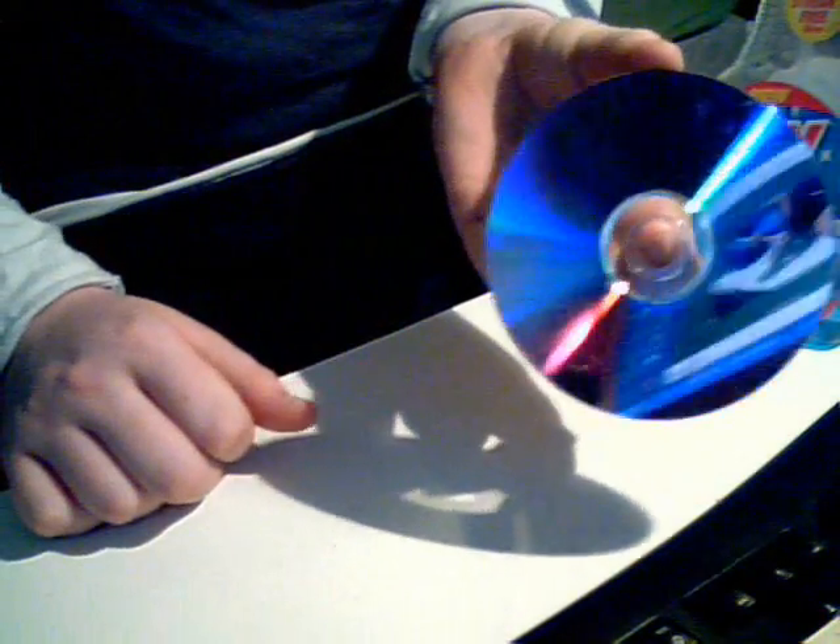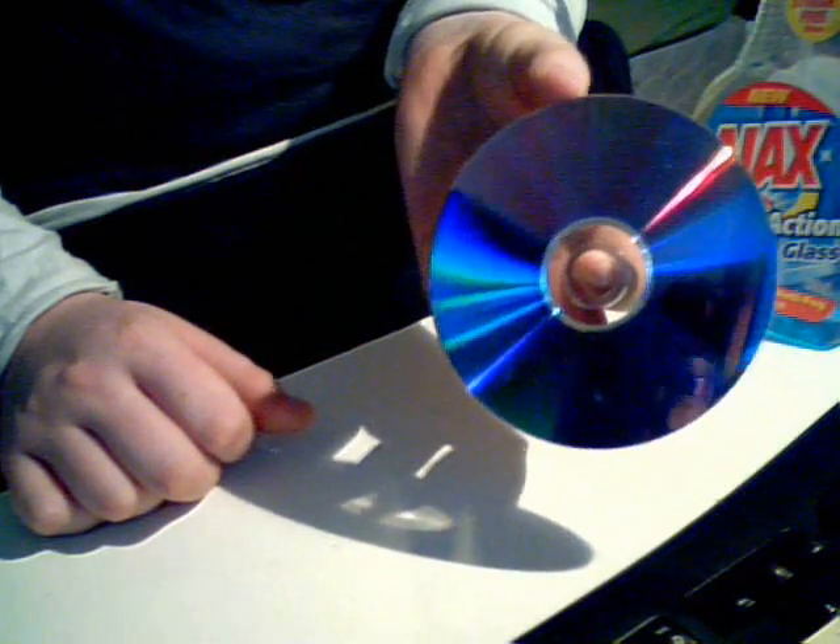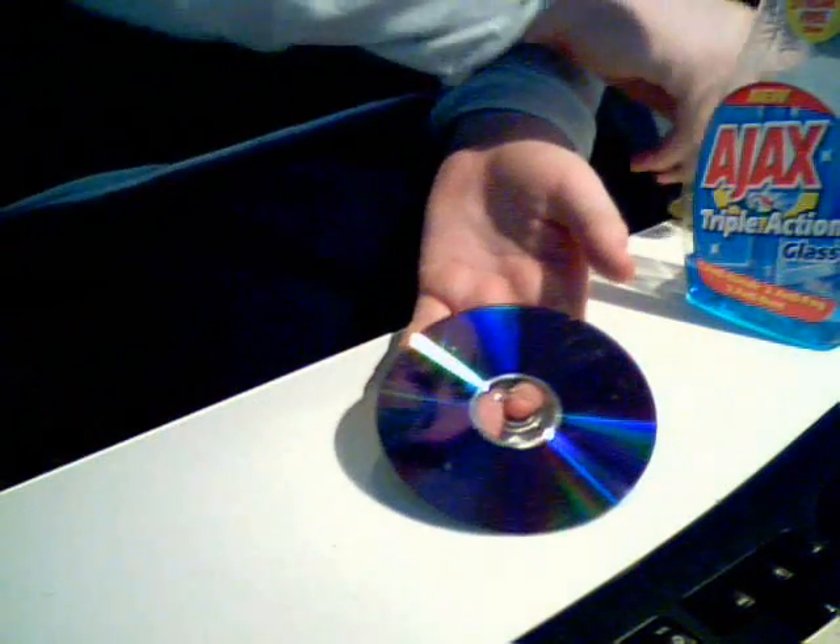Today we're looking at the video I posted previously about cleaning a CD or DVD using a banana. Here I've got a DVD that's got a few minor scratches and marks all over it.